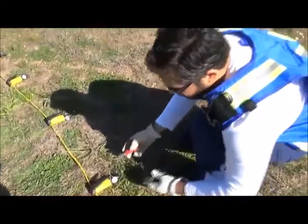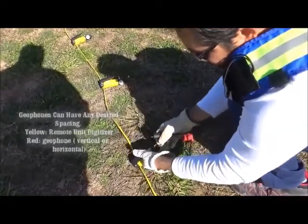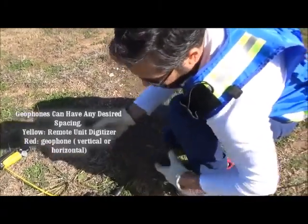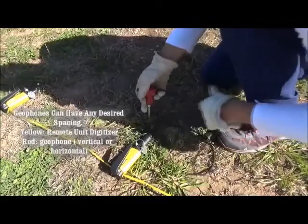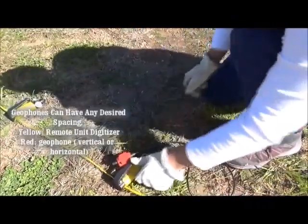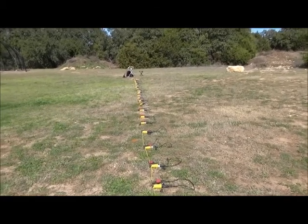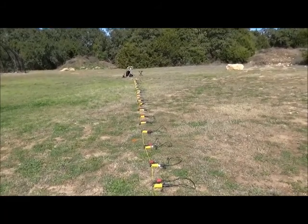The red sensor is called a geophone, and the geophone picks up the seismic waves. The signal of the seismic waves gets digitized by this remote unit, also called a digitizer. Once the signal is digitized, it is sent through this cable to the data collector, so it can be visualized by the software. The geophones are connected to the remote units, which are the actual digitizers of the seismic signal. The seismic signal goes through the cable and reaches the data collector.